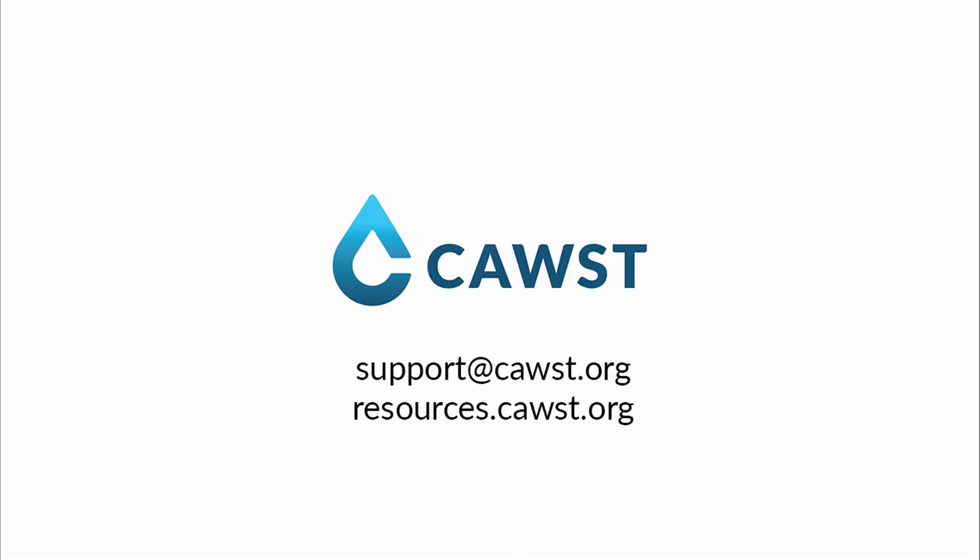Thank you for watching this video. For more information about latrine design and construction, please visit resources.cost.org or contact us at support@cost.org to speak with an advisor.